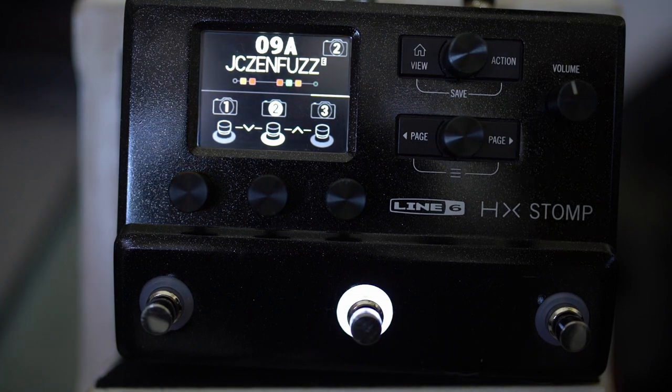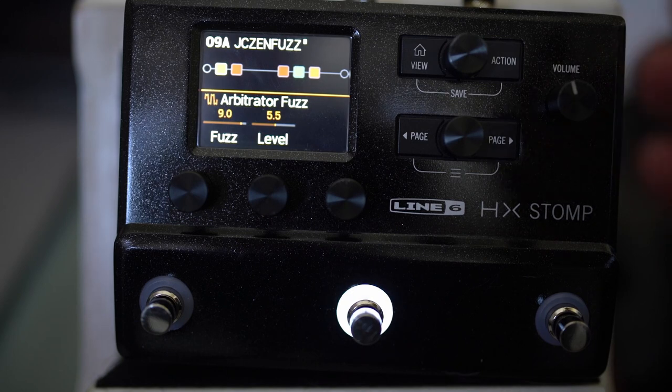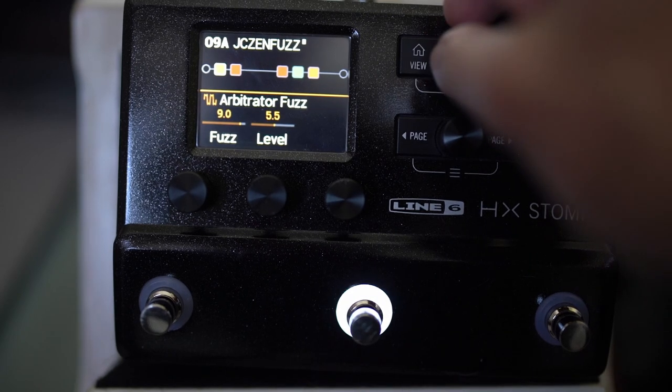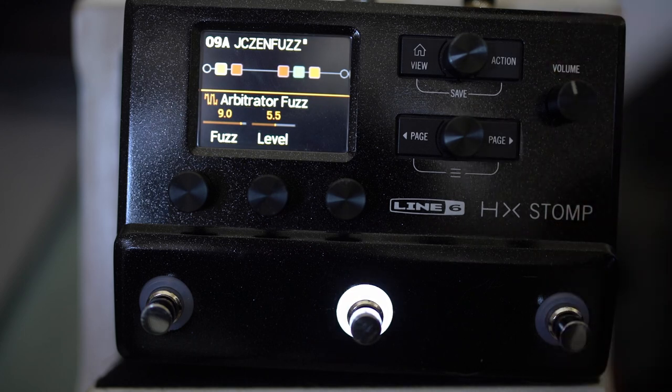I just wanted to share a few tips that I thought might be useful for anyone who's looking for fuzz tones in the Helix. My very first tip is to take full advantage of the HX Stomp, Helix, or Helix LT.